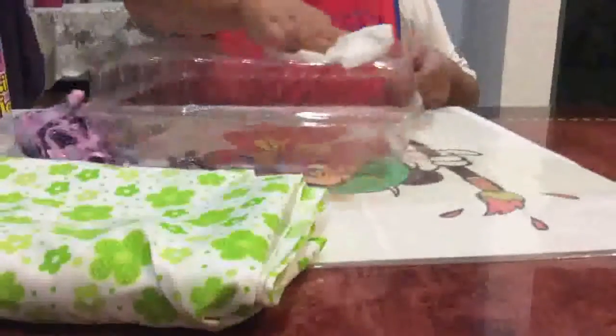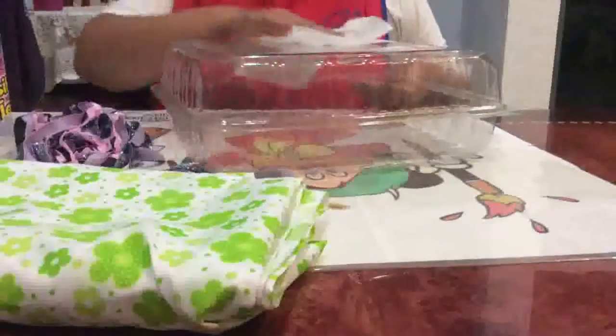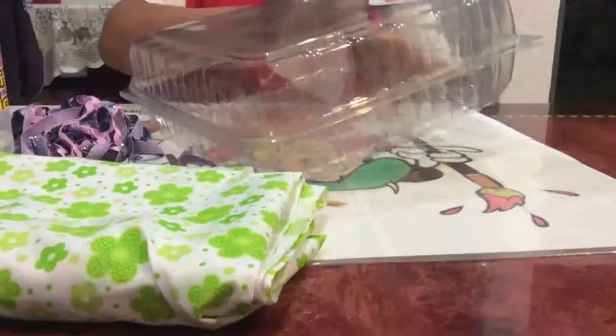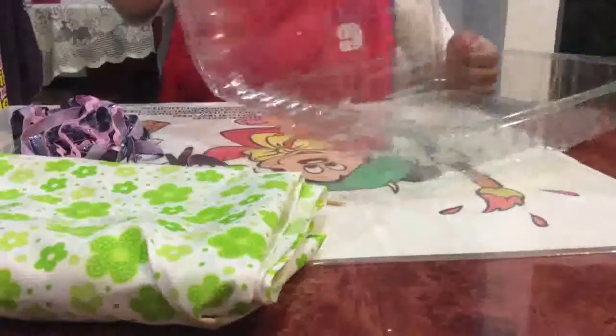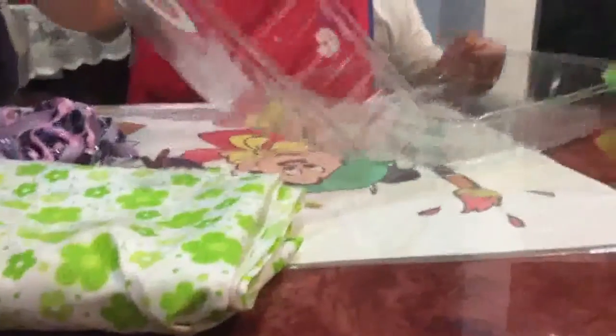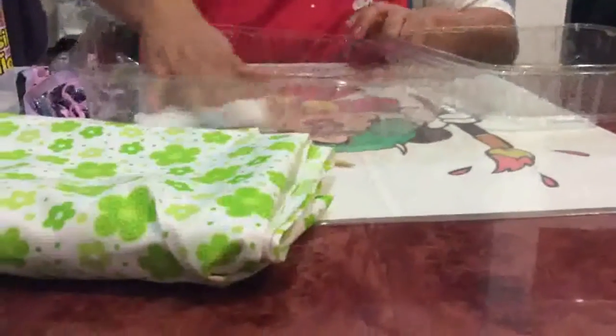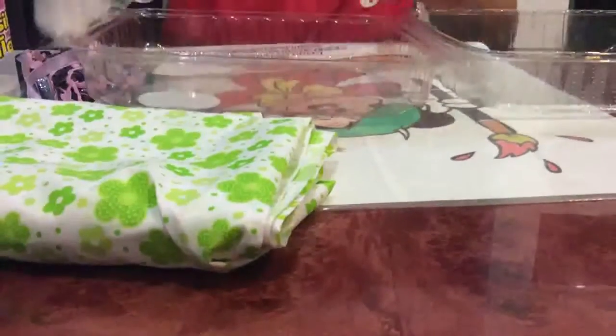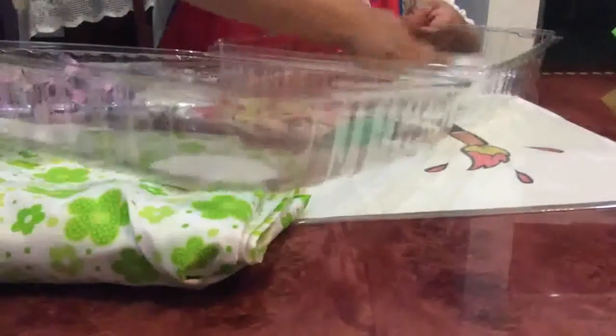Lo primero que vamos a hacer es limpiar con una toallita húmeda perfectamente bien todo el molde. Como este molde es muy flexible, por eso necesitamos bastante pegamento para que quede bastante duro y puedas guardar todos tus silos. Lo limpiamos perfectamente bien por dentro del molde.